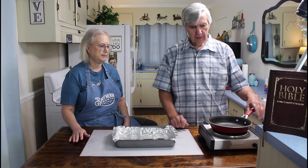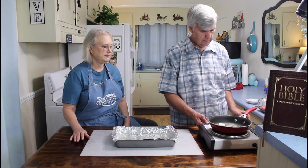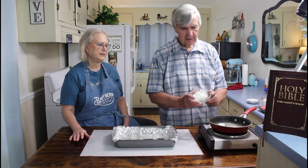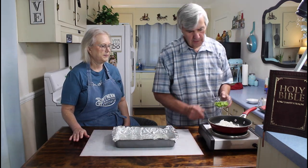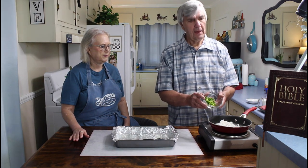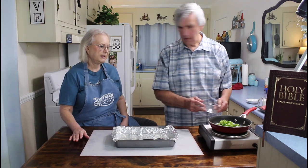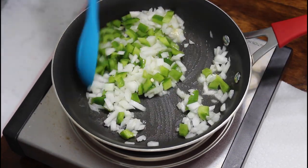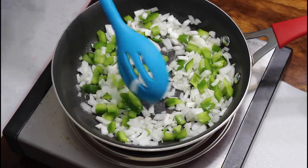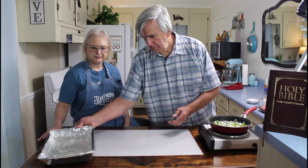I've got one tablespoon of butter in here starting to melt down, and I'm going to go ahead and turn the heat up just a little. This is one half of an onion diced up real fine - add that to it. And then you can add bell pepper to it if you like it, but I'm going to put about a half of a bell pepper in here that's diced up real fine. Marie and I, we both like bell pepper in our meatloaf. Stir this up just a little and let it start sautéing - it's going to take about four or five minutes at least to sauté.